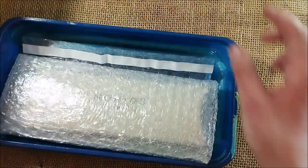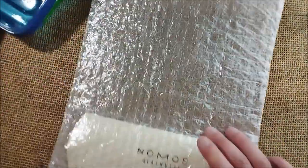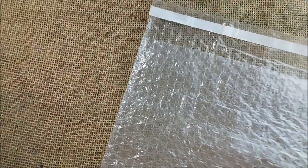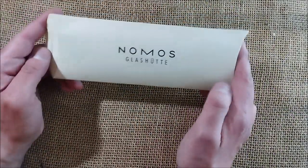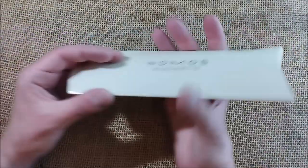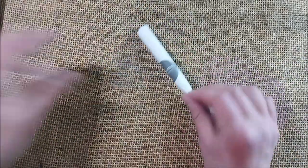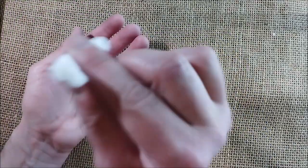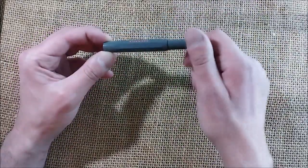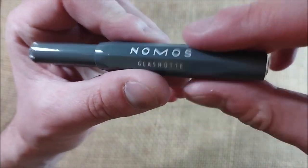So this is the invoice, and this is the little box where the pen comes. Let me unpack this — it does not have a typical Caveco box. It has a Gnomos Glass Hooter kind of sleeve, and inside there is a little wrapping with a Gnomos sticker on it.